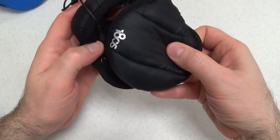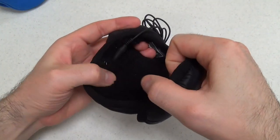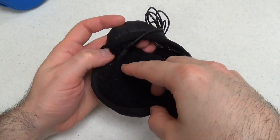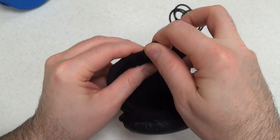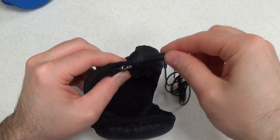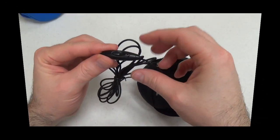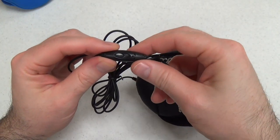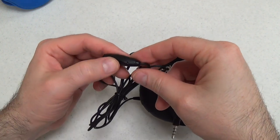Right here is where the headset cable plugs in. It is removable. Looking at the cord itself, that is where you'll find the wired headset's microphone, which can be used to end calls.